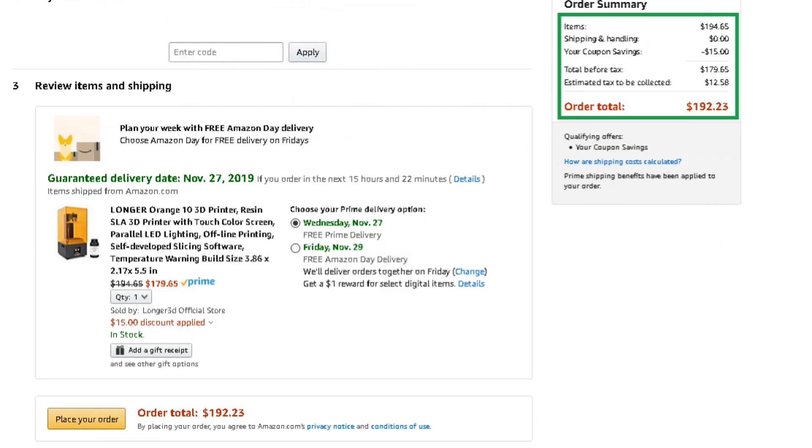Hey folks, how's it going? Today I'm going to be unboxing a Longer resin printer. I've wanted one of these for quite some time, but the price point was always too high for me. This one is $179. I posted something on the screen so you guys can see what I'm talking about. I'm going to be unboxing this, setting it up, doing a print, and giving you guys my feelings on the printer. So let's jump right into the unboxing.